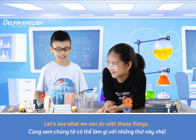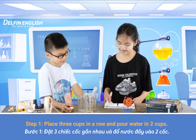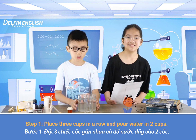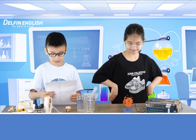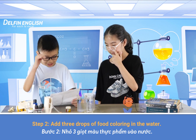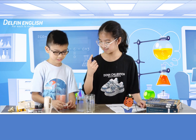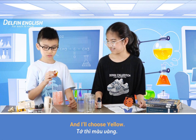Let's see what we can do with these things. Step 1, place 3 cups in a row and pour water in the 2 cups. We have it. Step 2, add 3 drops of food coloring to the water. I'll choose blue, yellow.